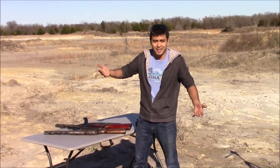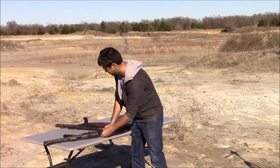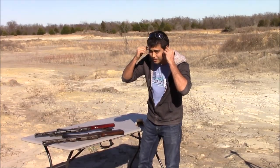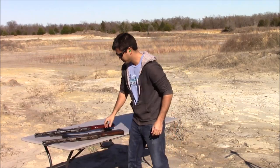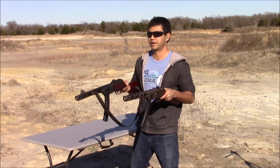So we're going to see if I can actually hit any of them. Make sure my ears are in good, and my eyes. All right, here we go.